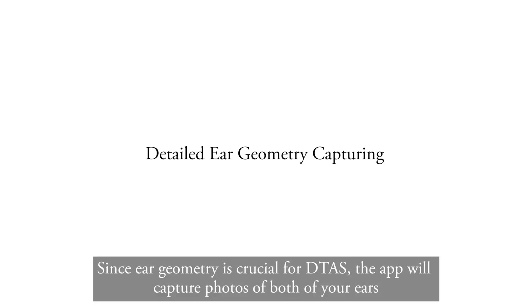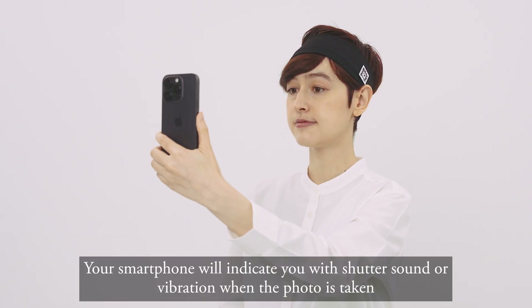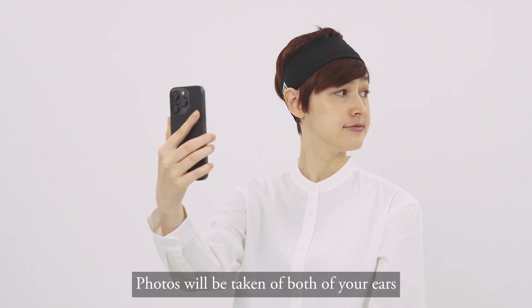Since ear geometry is crucial, the app will capture photos of both of your ears. Turn your head and hold still when your smartphone vibrates once. Your smartphone will indicate with a shutter sound or vibration when the photo is taken. Photos will be taken of both of your ears.